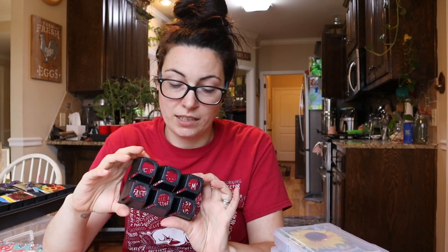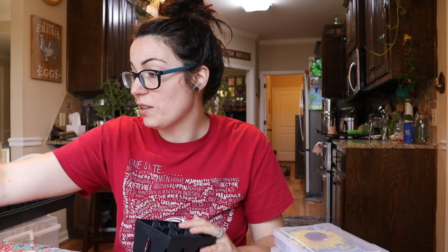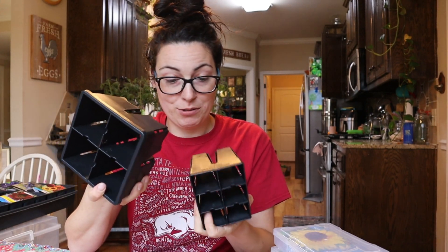But I got some new seed starting six cells and four cells from Epic Gardening. Kevin sent these over to me to try, and so far I've been really impressed with these. I got the bigger ones too.